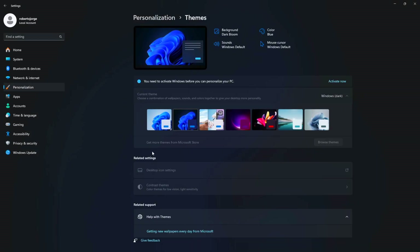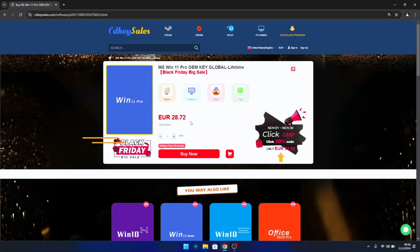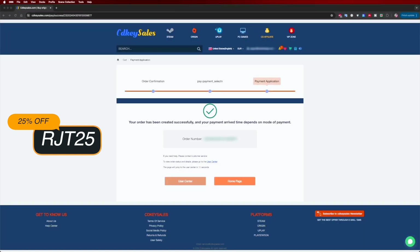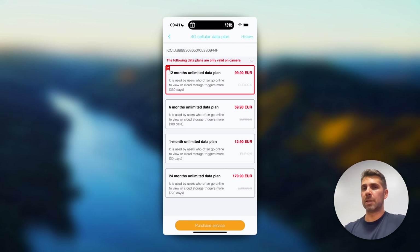If you're watching on your Windows 10 or 11 computer and haven't activated it or can't edit your desktop icons, don't forget to check out cdksells.com, where you can find budget official OEM keys at an affordable price. With the coupon code shown on screen and in the video description, it gets even cheaper.